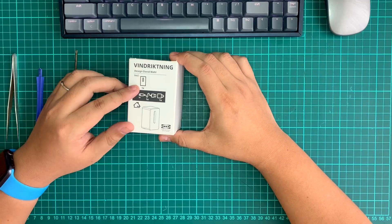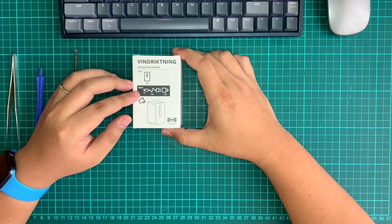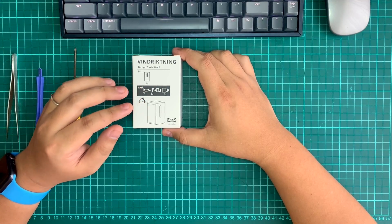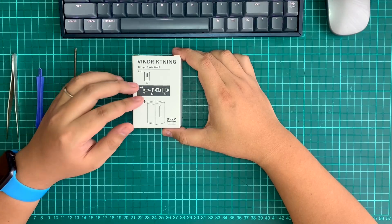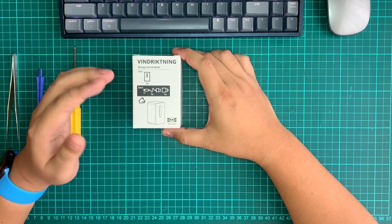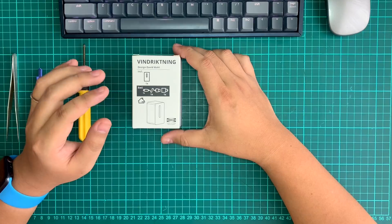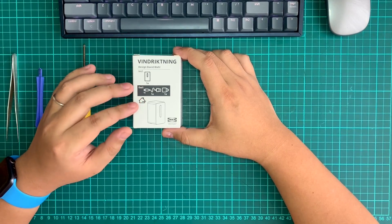It's a PM2.5 air quality sensor and it's super value right now in Malaysia. It costs around RM49.90. A usual PM2.5 sensor module alone easily costs around RM100 if you buy from Element 14 or even Lazada or Shopee. So this IKEA Vindrickning air quality sensor is way cheaper than everything else.